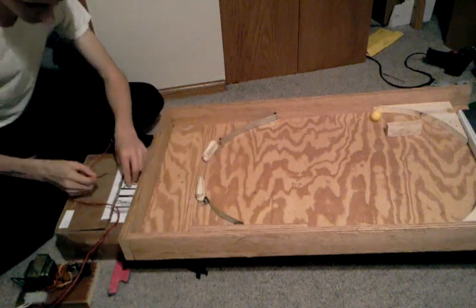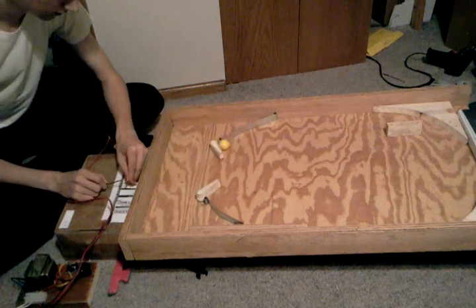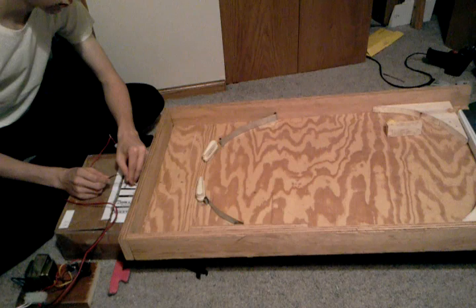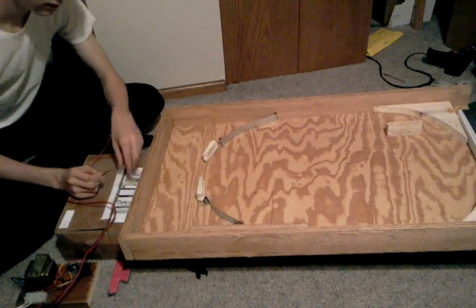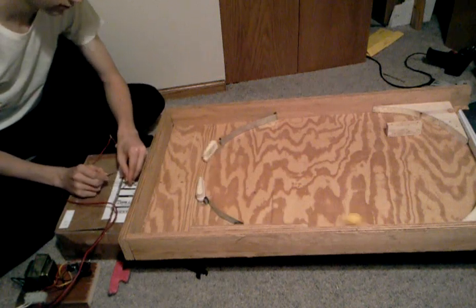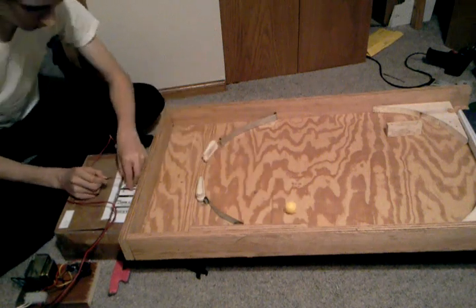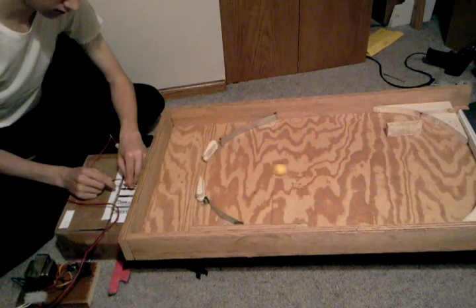We throw the ball up in there and fun stuff happens. And since it's not very well designed yet, it gets hit. That's about it — we don't have a lot to see yet.